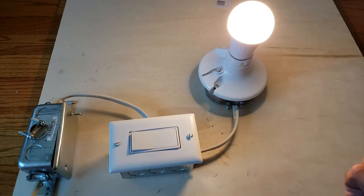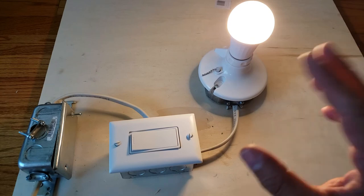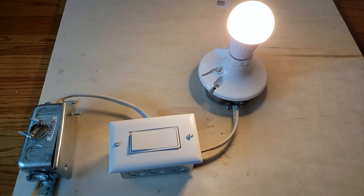Thank you for watching this video — please like and subscribe. We hope this helped you learn how to wire a light switch. We're going to have other videos showing how to wire a smart light switch and how to replace a light switch. Thank you for watching — please visit OneHourSmartHome.com, click the links below if you enjoyed the video, and send us your questions. Thank you, bye!